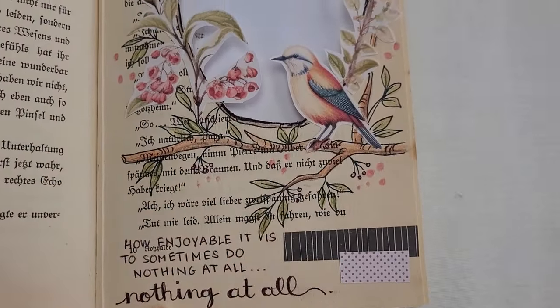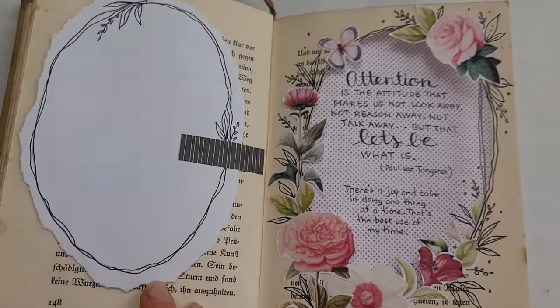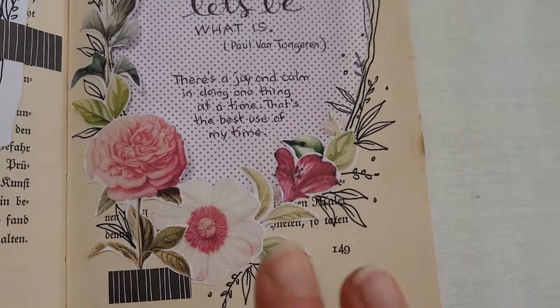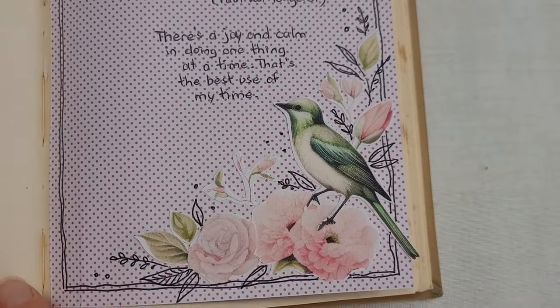Hey everyone, welcome again to another video from Art of Well-Being. This time I'm going to share my little adventure in creating this altered tunnel book — something totally new and adventurous for me, but something so enjoyable.